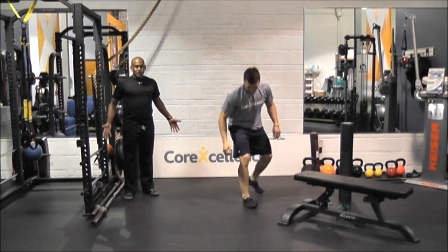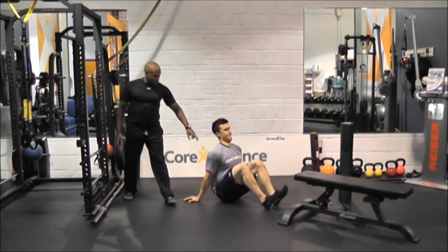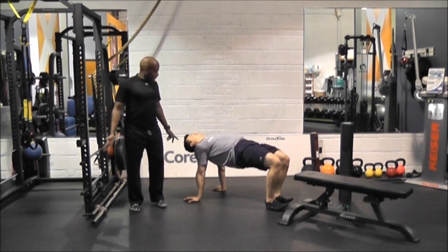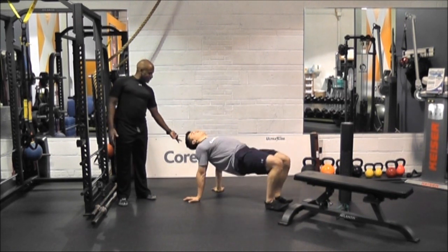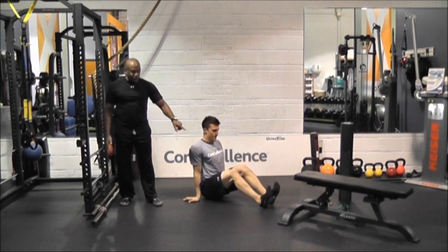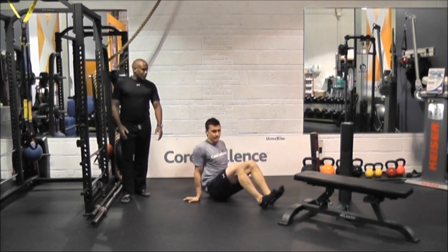For the shoulder area, we're going to get into a yoga table. Notice how Rich is going to draw up the chest, squeeze those shoulder blades back, and then draw up. You should feel a good stretch in the delts and down along the biceps. As you come up, the head stays in line with the spine — perfect yoga table. He's driving his heels into the floor to activate the glutes.